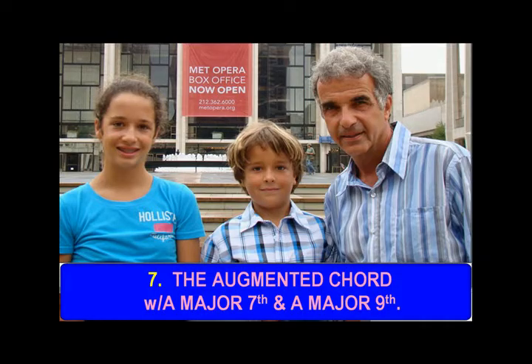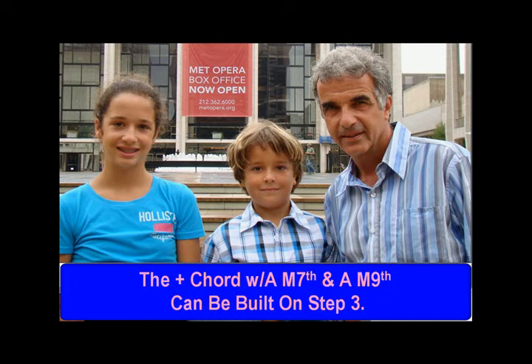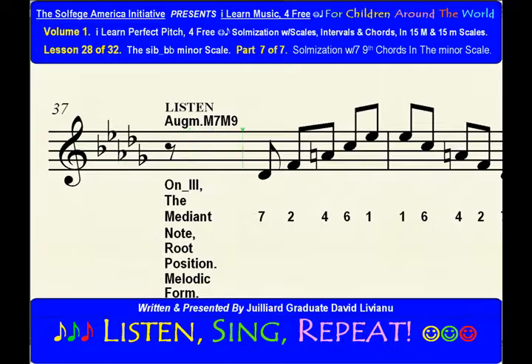The major chord with a major 7th and a major 9th can be built on step 3.